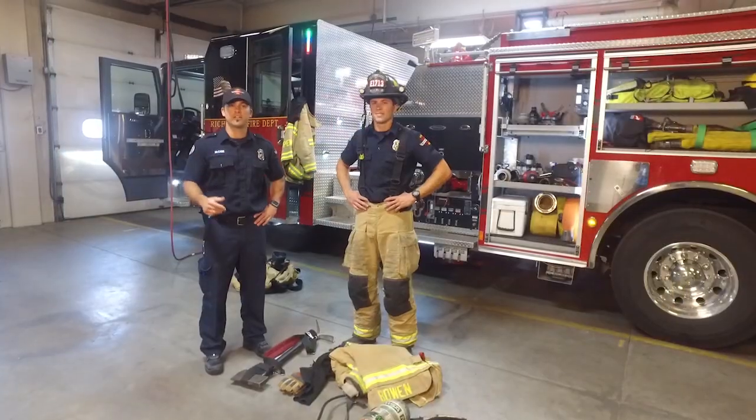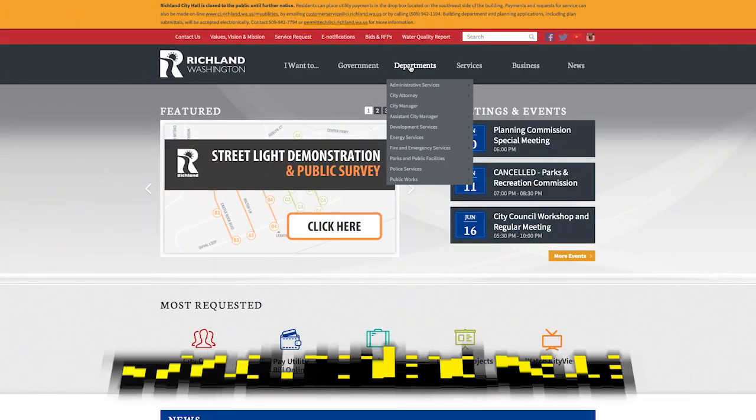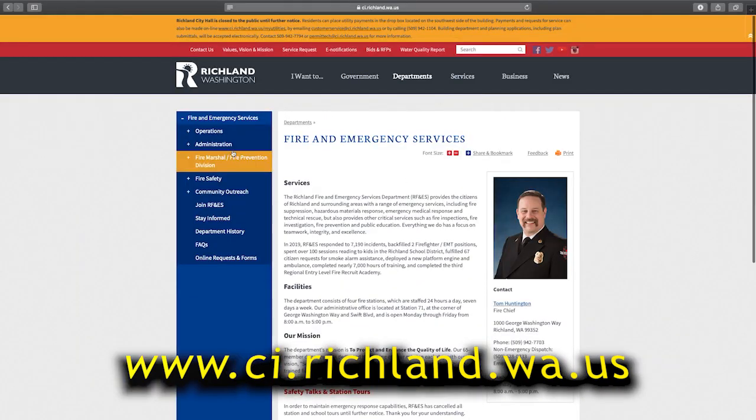Thanks for joining us on the virtual tour. Hope you enjoyed it and learned a lot. Stay safe this summer. And if you have any questions, please visit the website below. From me and Noah, thanks for joining us.